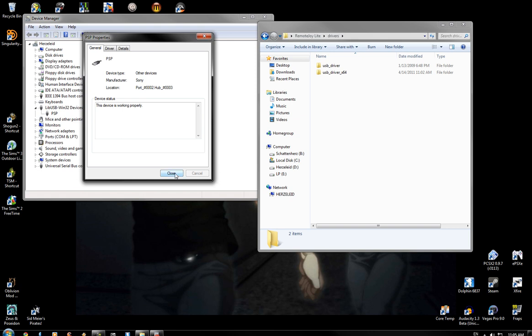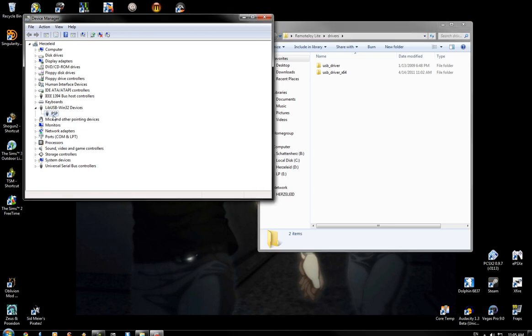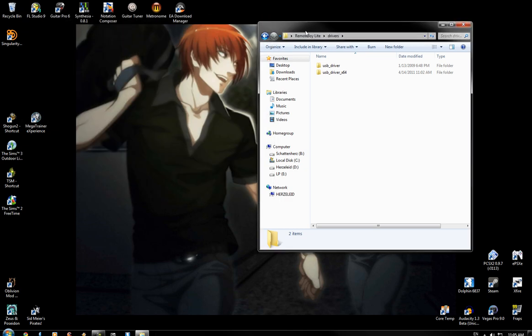I don't ever turn my computer off, though. In fact, I was rebooting the computer so I could finish uninstalling the drivers to show you guys how to install them. It's the first time I've turned my computer off in a long time.